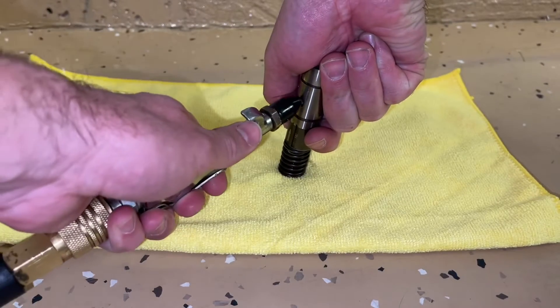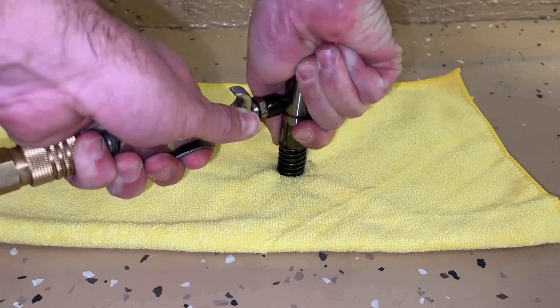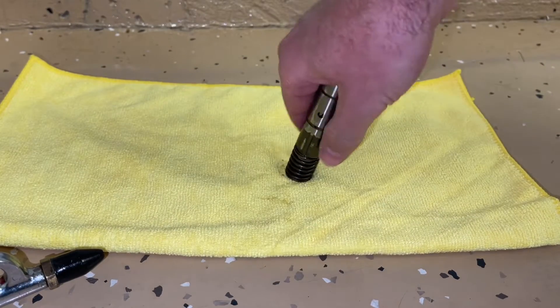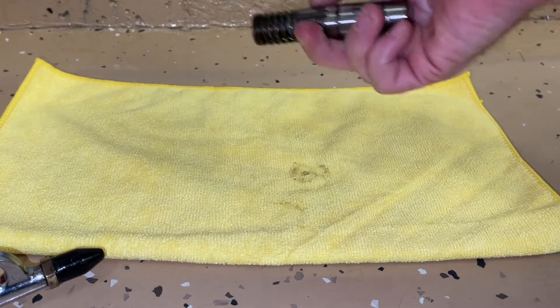Hey guys, Danny Johnson here and today we're going to be looking at the AFM or DOD collapsible lifters, how they work, some of the reasons why they might fail, some of the things that you might be able to do to change it, and also I have a full video series on deleting the system.